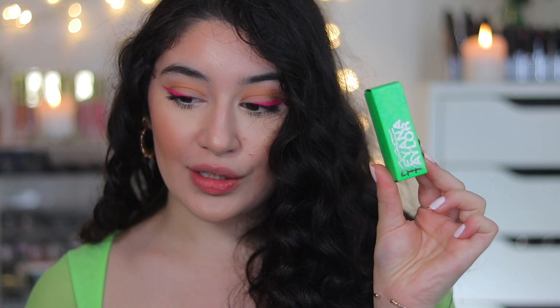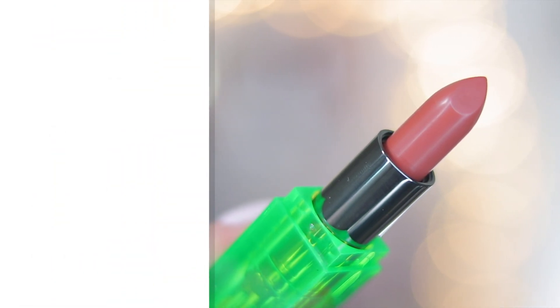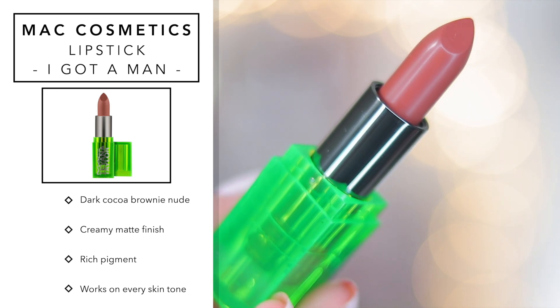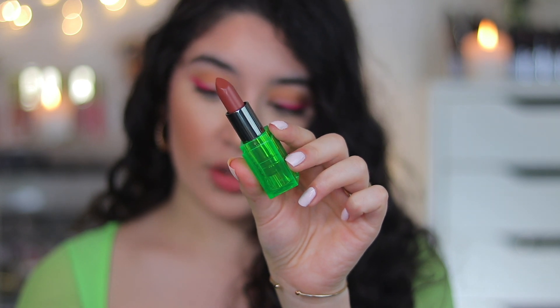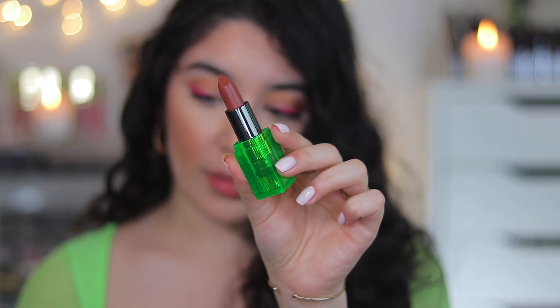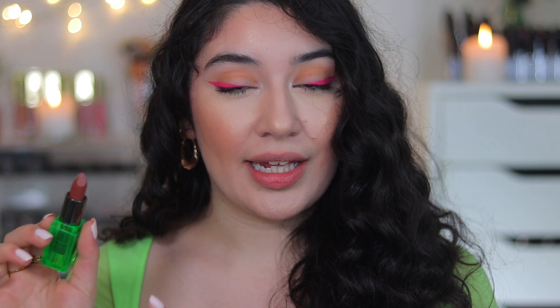Next we're going into the other shade, which is I Got A Man — in the green packaging. I think this is going to be the most perfect nude if you are of a medium to darker skin tone. MAC actually describes this one as a dark cocoa brownie nude, and it is also a matte finish. It's a gorgeous deep chocolatey brown nude — it reminds me of MAC Taupe or maybe Persistence by MAC. Chestnut lip liner, which is actually in the collection, would be the most perfect pairing, and Strip Down would also work nicely.